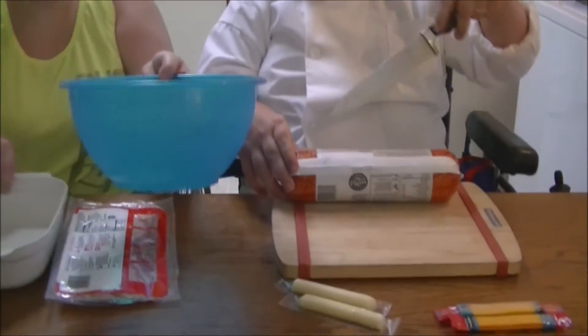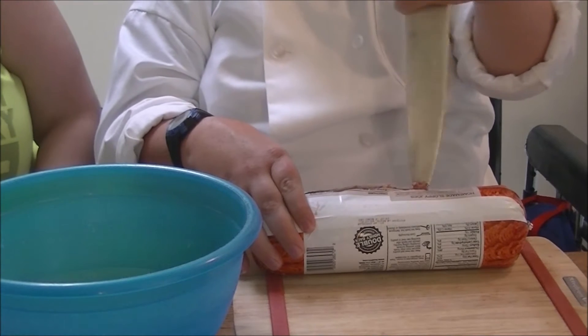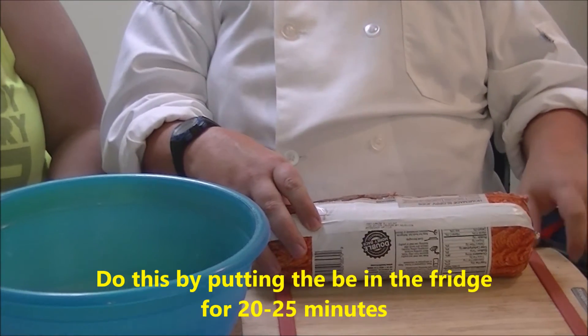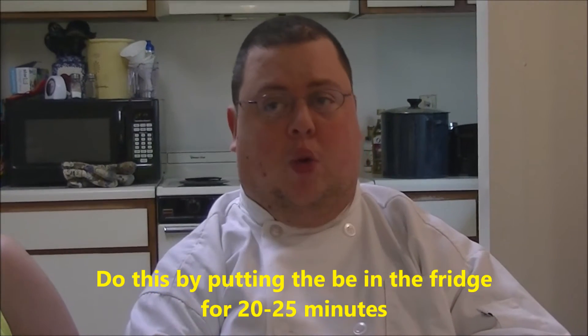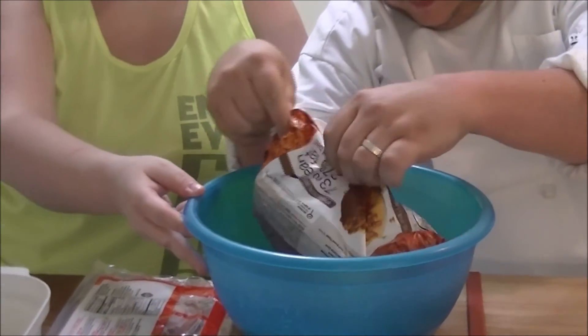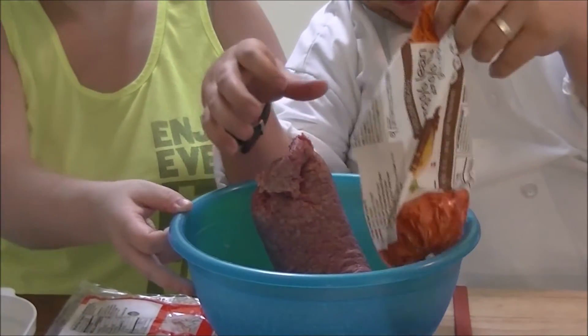One of the first things we're going to do is take our big blue bowl. We're going to open up our 80-20 with a nice sharp knife. One of the key things I wanted to point out: let your beef firm up after you thaw it. If you don't, your hands are warm — body temperature is 98.6 — and if you start handling meat at 98.6, it's going to loosen and not have any firmness. So you want to make sure that beef has some firmness.